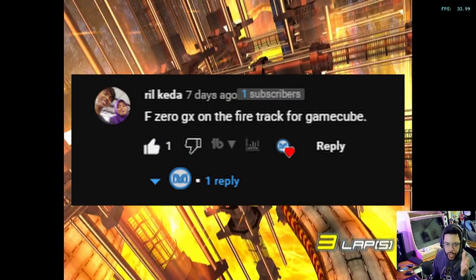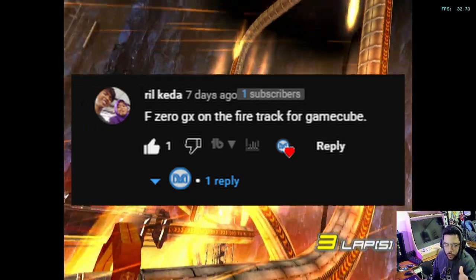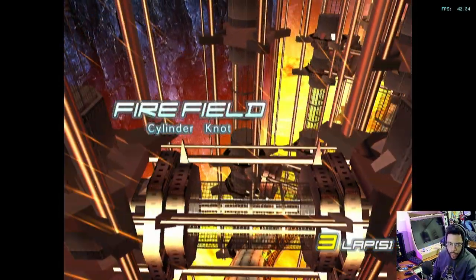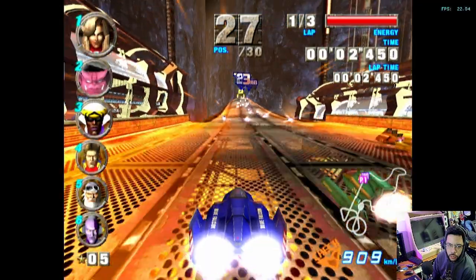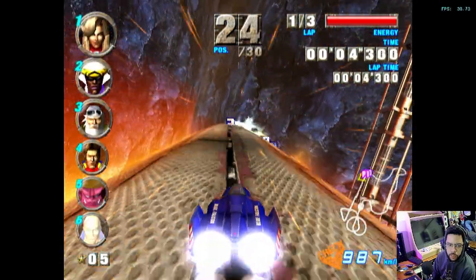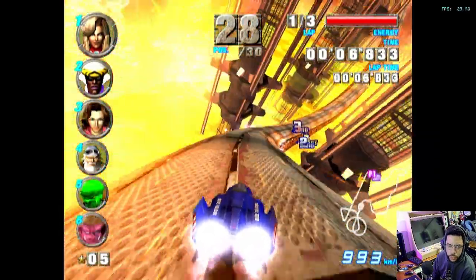Let's check out some F-Zero. I got a request for this exact map — the fire map. So we're at 23 frames, 22 frames. Definitely not going to go to 1080p with this. We're barely squeaking out 30 frames.